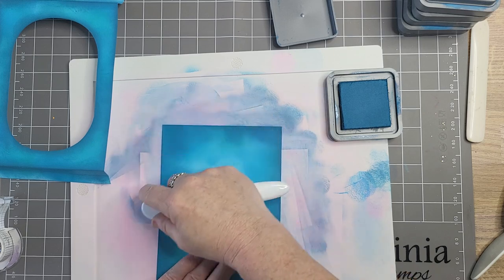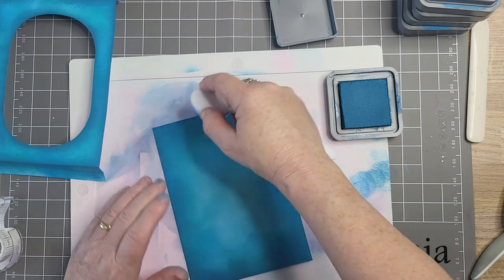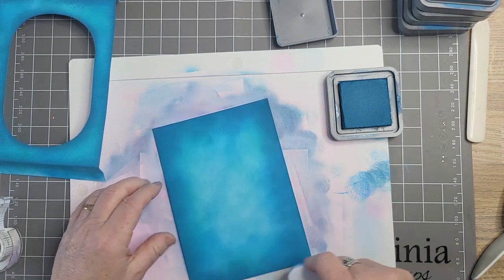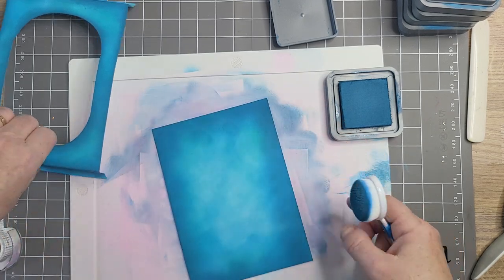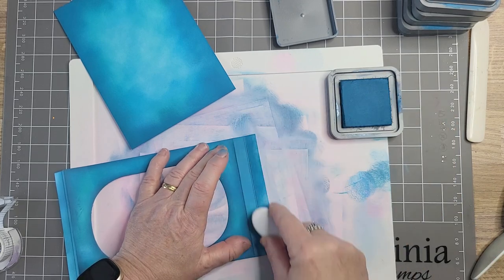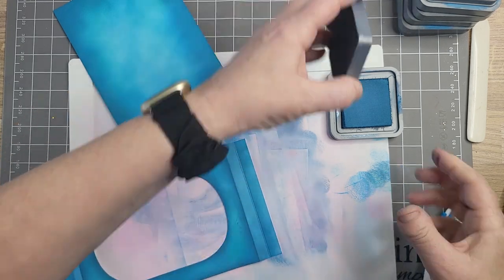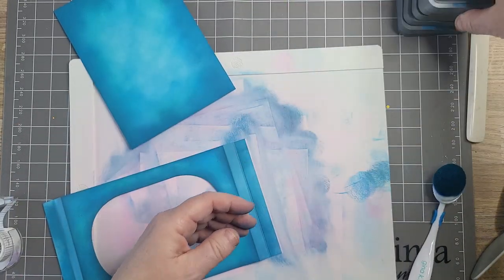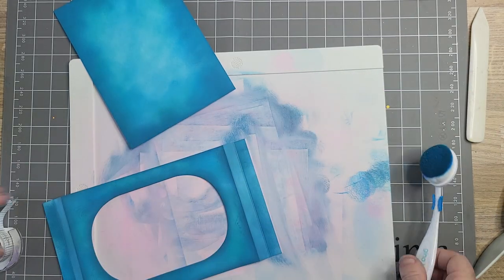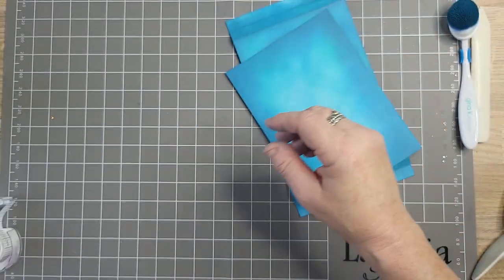That's left a lighter middle - that's what I should have done last time. Now I always find stamping over oxides you see the chalkiness through it. So I'm going to give it a blast with the heat gun. Those are your oxides - two, four, six - just to make a bit of water.